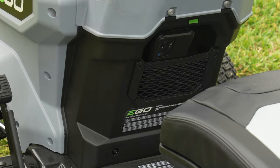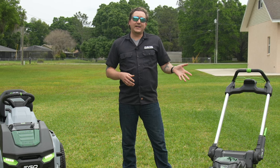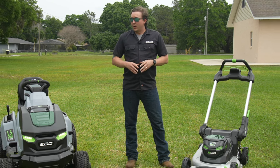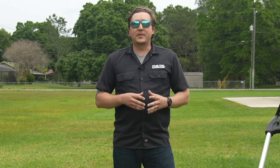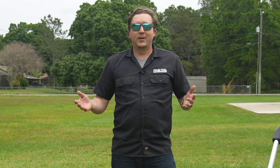Let's wrap it up and talk about price. For the self-propelled mower, it runs $899 as a bare tool or $1,199 as a kit that includes a 10 amp hour battery. For the lawn tractor with six 6 amp hour batteries, we're running right around $4,000. If you have any questions, leave them in the comments section below. What do you think about these mowers? Would you pick either of them up? Let us know, and as always, thanks for watching.